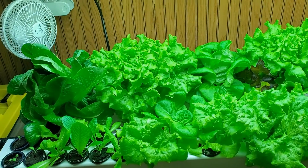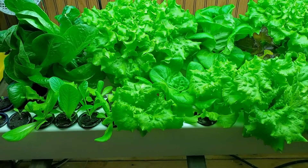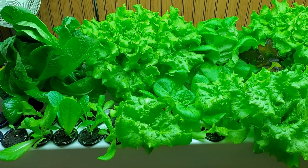And the lettuce that you do harvest is large, full heads. Since we can keep our lettuce in this system for a full 49 days, it allows the heads to get really big and full.